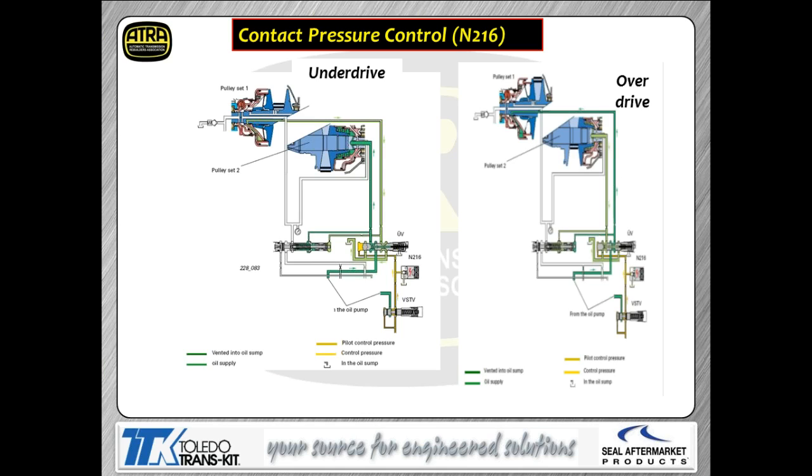Solenoid N216 controls the stroke on the pulleys. N216 puts oil pressure to the left-hand end of the UV valve (underdrive valve), which sends pressure to the pulleys to stroke them. The left-hand picture shows maximum underdrive. As we change the duty cycle on N216, we change the position of the UV valve, which changes pressure to both pulleys. The right-hand picture shows the pulleys moved into overdrive position. We can vary the pulleys anywhere between those two extremes.